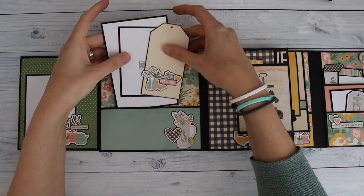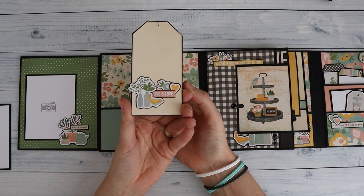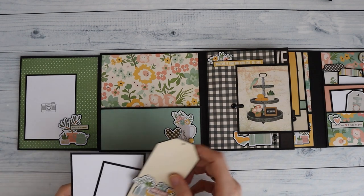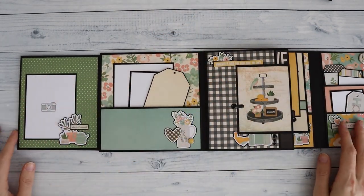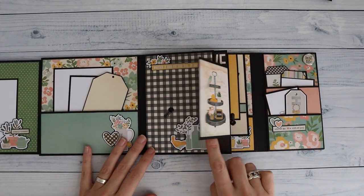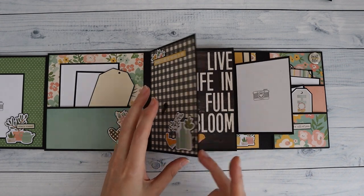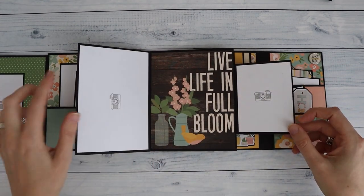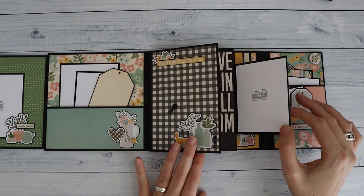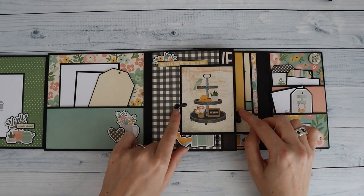There's a larger pocket here so you can place some stuff in there — I just made some photo mats and one of those tags with the solids. Here I've collaged some things together from the I Am collection. Then there's a perfect spot for a 3x4 photo or a cut-apart with a photo opportunity. Here I've collaged some items together — I have some animal dots from the Jingle All The Way collection, so I just grabbed what I had in my stash. There's also a spot here just to showcase some of the papers I still had.